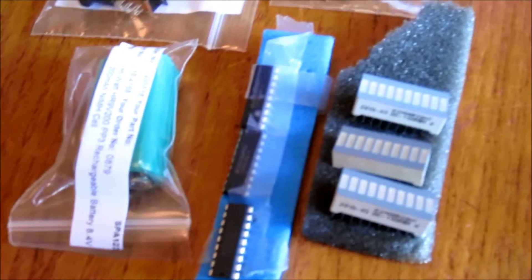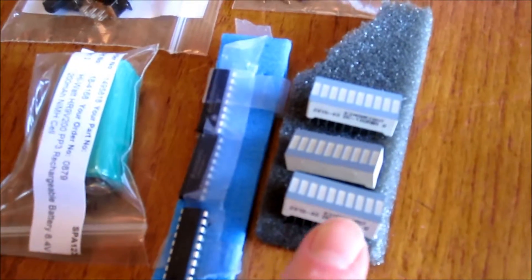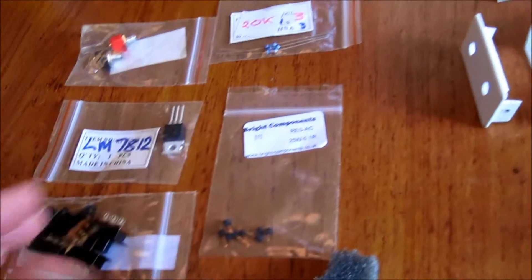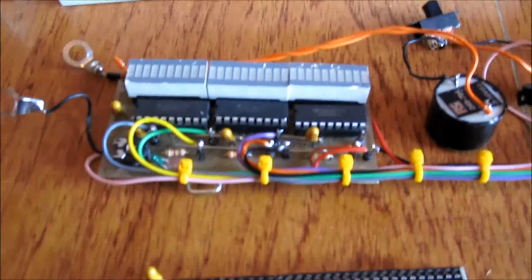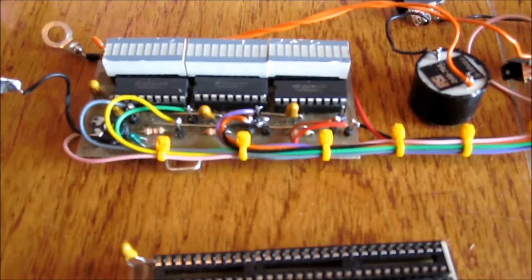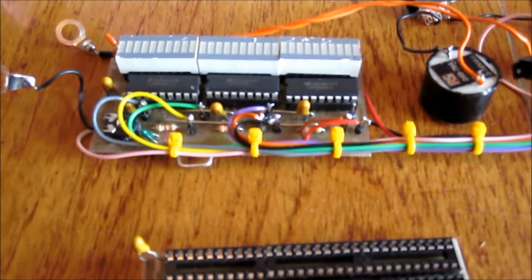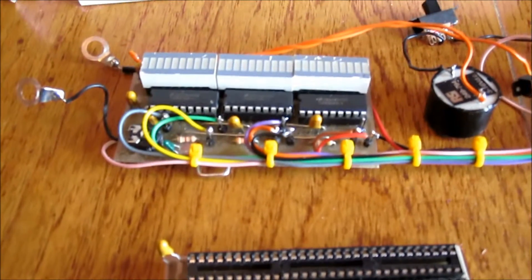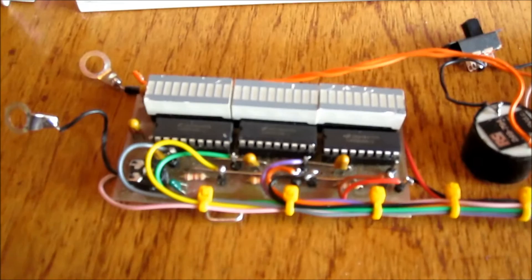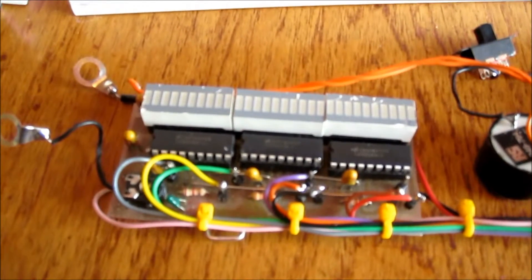Obviously it comes with all the bits and pieces — the bar graph display, the drivers, battery, resistors and so on, so it's all there. The price is going to be around 20 odd pounds, and we need a minimum of about 6 plus people to go for it to make it viable. But if you fancy a go, please let us know and we'll take it further.